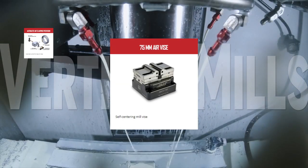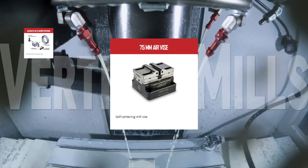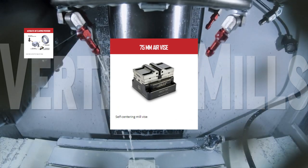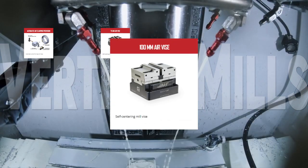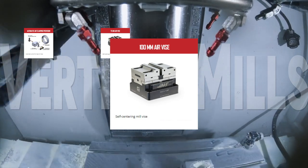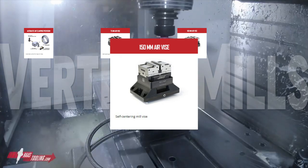An air vise recovers time you'd have otherwise lost to refixturing and opens the door to full-on automation. Use the 75-millimeter air vise with a robot or an automatic parts loader to automate the loading and unloading process. You can find the self-centering air vise in the larger 100-millimeter and the bigger still 150-millimeter size.